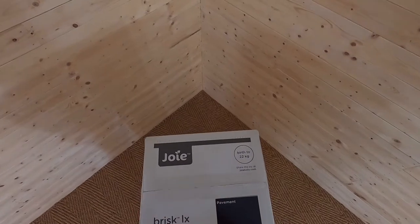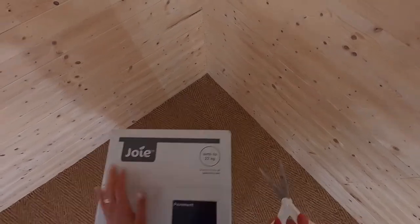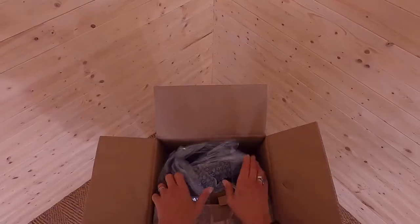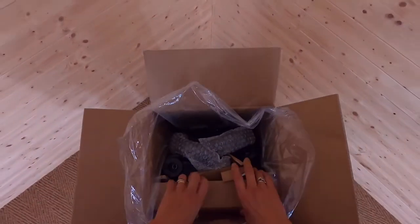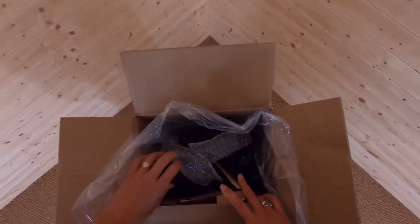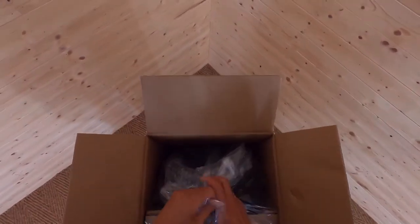So I have scissors in my pocket. Let's open the box and have a look at what you get. Everything's neatly packed inside, lots of cardboard to stop things getting damaged, which is a good sign.